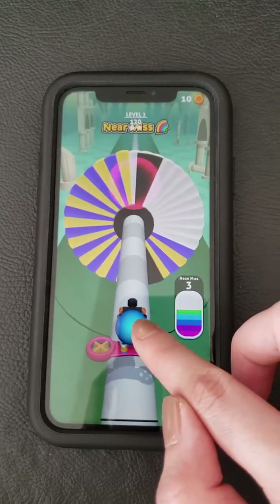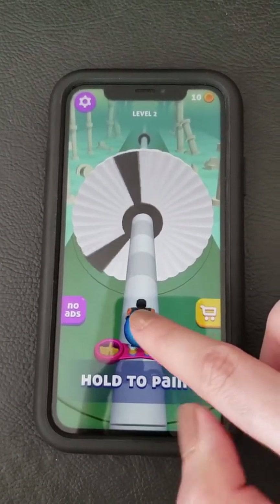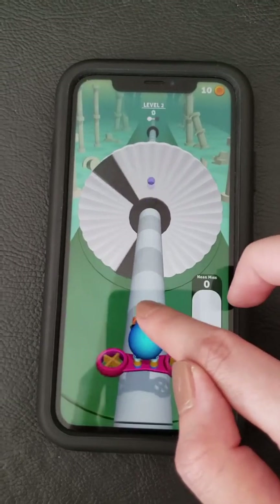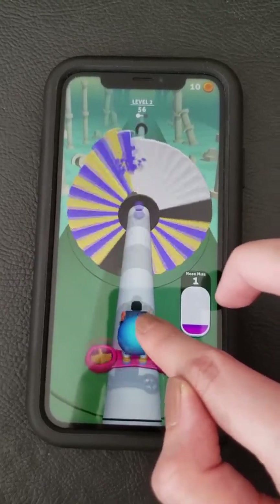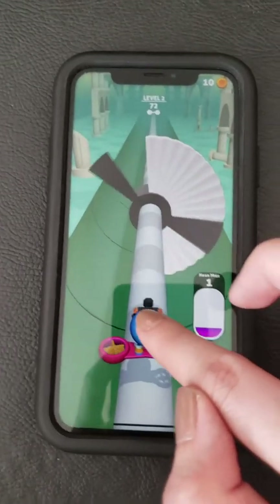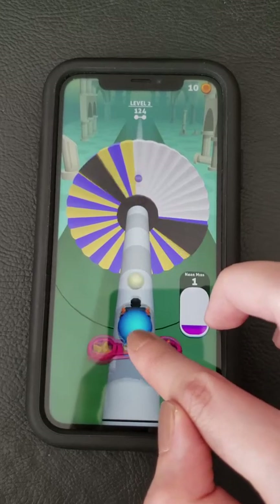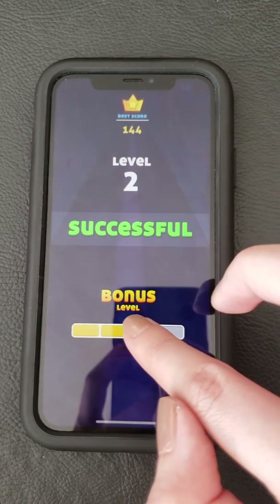Oh, almost! Oh no, but it's just the same colors now. I think sometimes you go back and have to finish the level. It's kind of hard because you really have to pay attention. But it's a quick game — sometimes you just have to play again.